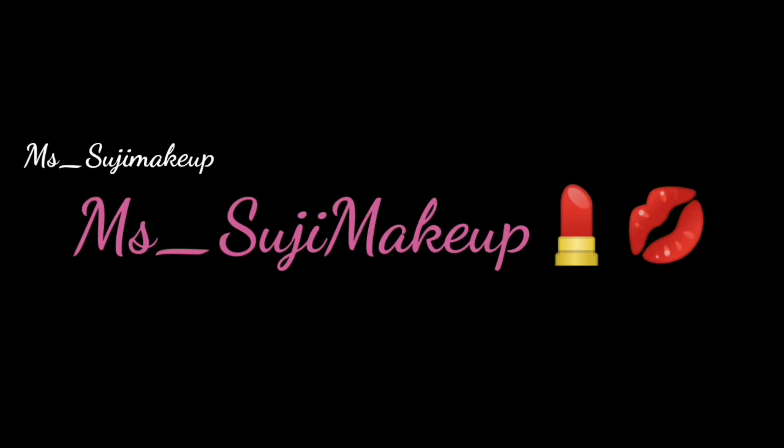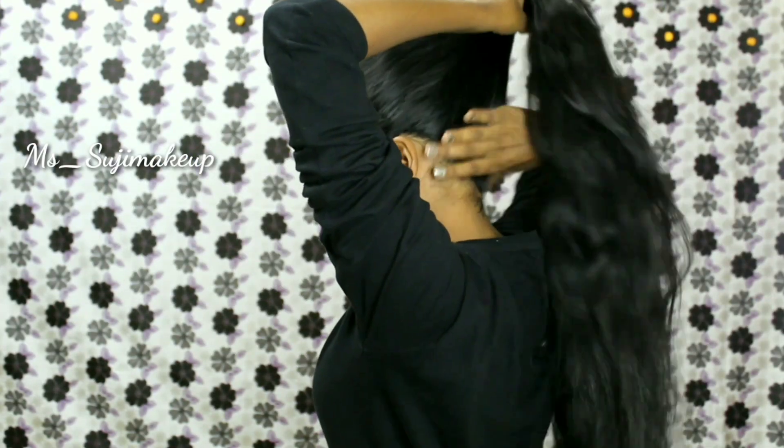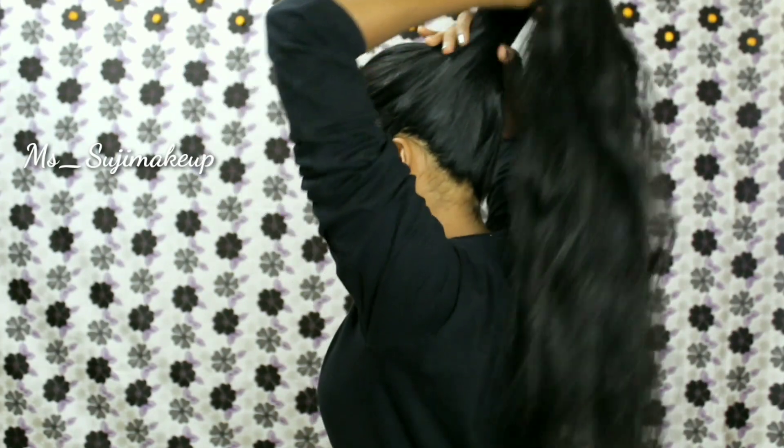Hey guys, welcome back to my channel! Today I'm showing you all a one minute messy bun using a bun stick. This is very simple so let's get into the video. Grab your hair like you're making a ponytail — I'm not using a comb because your fingers do the best job to get a messy look, so you don't need to be perfect.